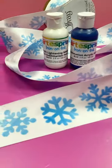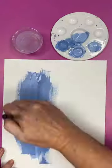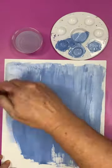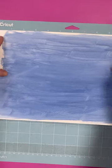Grab your Artistree sublimation paint and make your own custom ribbon for the holidays with this technique. For my snowflake design, I wanted three different shades of blue, so I mixed them with the lightening medium and then painted with water onto some white cardstock. I did find that cardstock worked better for this technique.